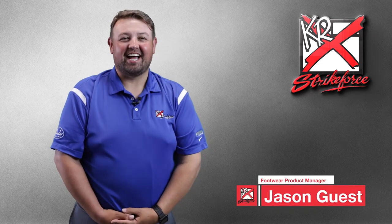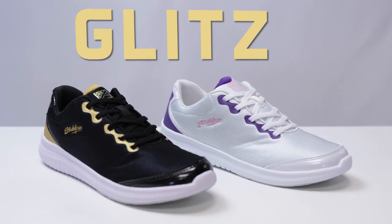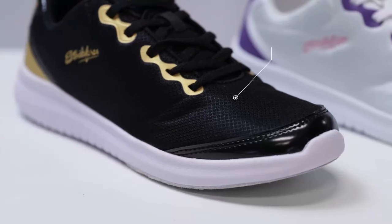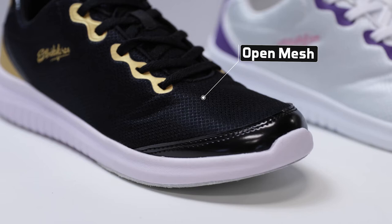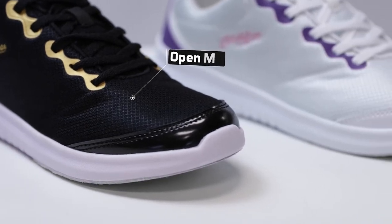Hey everyone, I'm Jason and I'm here today to talk about the all-new Glitz women's bowling shoe from KR Strikeforce. The Glitz features an open mesh, one-piece upper that gives a super lightweight, breathable, and ultra comfortable fit.